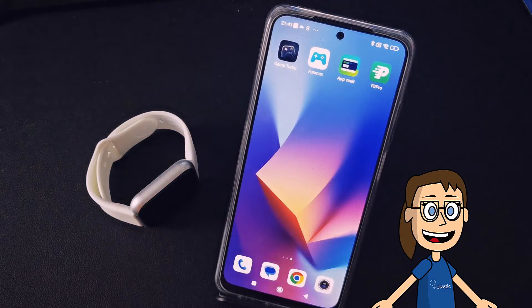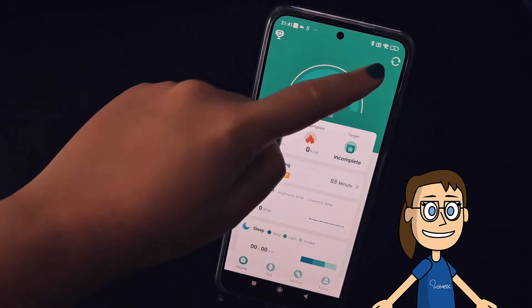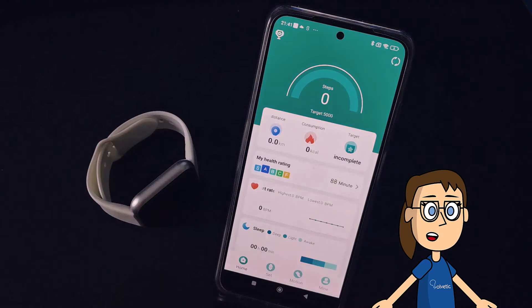Once this is done we will go to the FitPro application and click on the data synchronization icon. After this the new time should appear on our smartwatch.